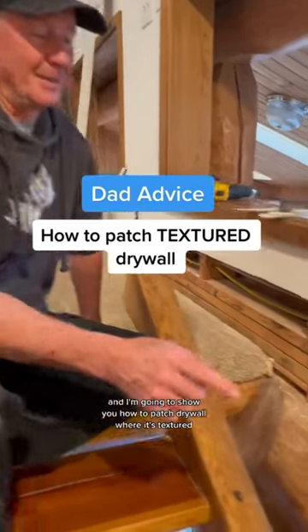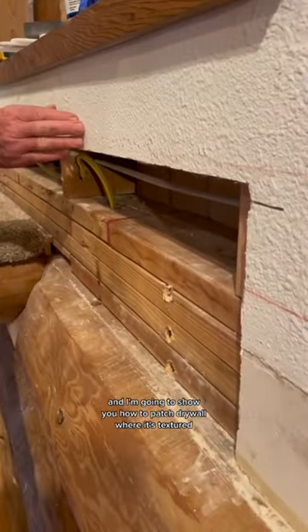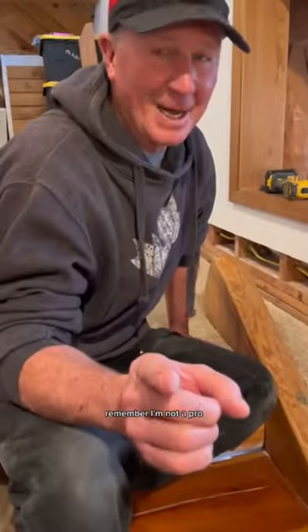Just finishing up an electrical project and I'm going to show you how to patch drywall where it's textured. Remember, I'm not a pro, I'm just a dad.